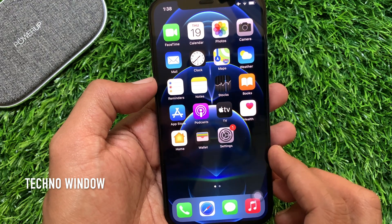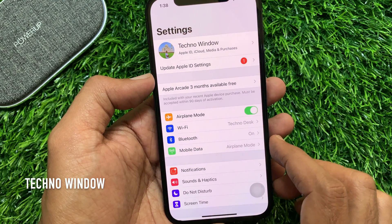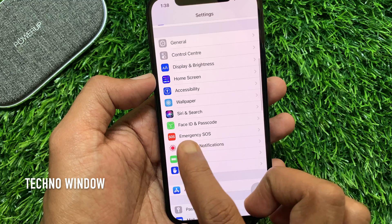First, from your iPhone home screen, open the Settings app. Scroll down a little bit, then tap Face ID and Passcode.